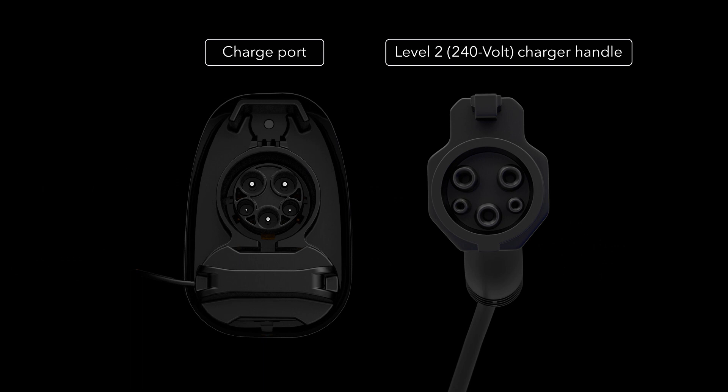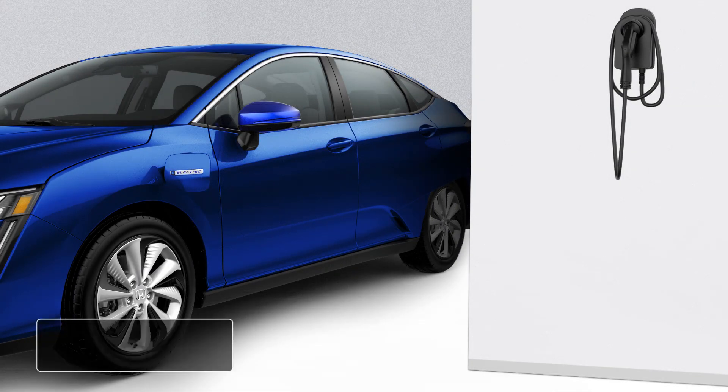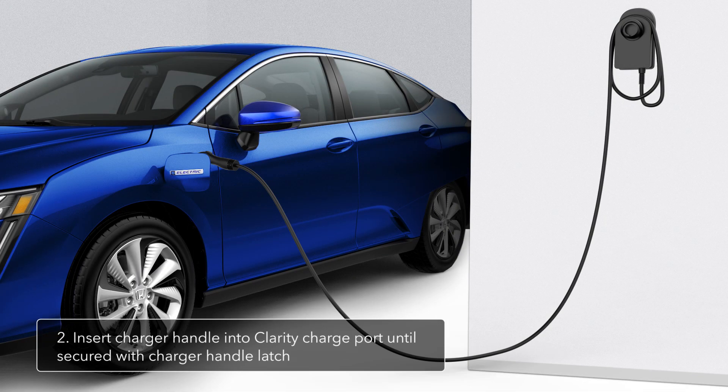The charger handle connectors will line up with Clarity's charge port inputs. Insert the charger handle with the handle angle downward into the charge port, located on the driver's side fender, until the latch secures it to the vehicle.